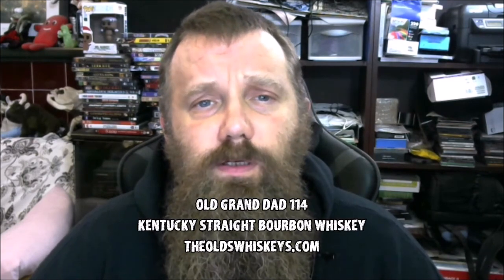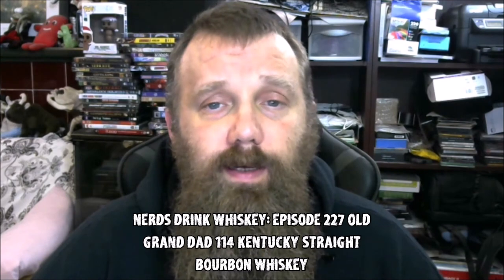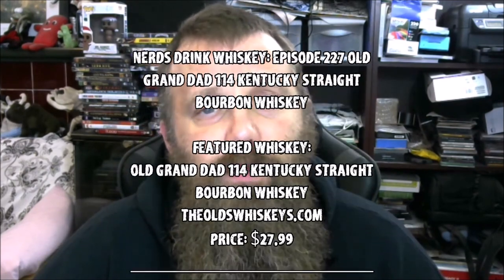Keep in mind I also have another podcast I've started with my little brother called Long Lost Brothers. It's about two brothers — me and my little brother — who are trying to get to know each other again after not speaking for well over a quarter of a century due to family drama. We're trying to reconnect by talking about different pop culture things, some of the things we've discussed on this show but in longer form. Please keep an eye out for that on iTunes, Spotify, or your audio podcast subscription. We'll see you next week for another episode of Nerds Drink Whiskey.